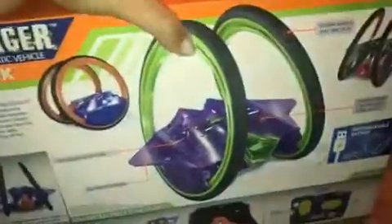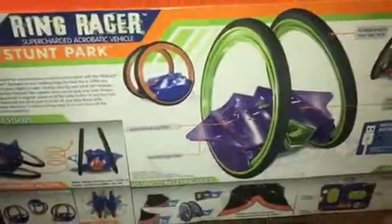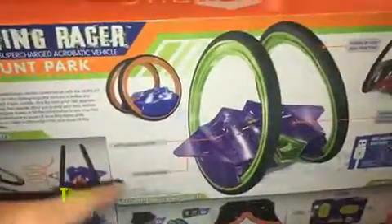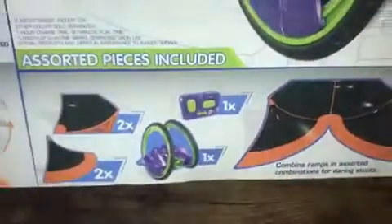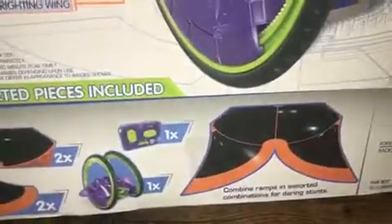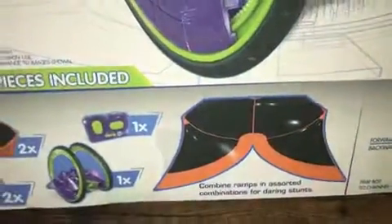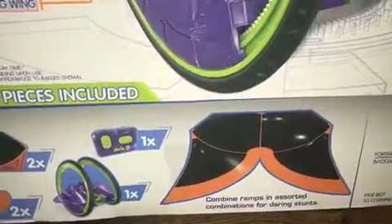I'm going to turn this box around so I can give you some more information. Ring Racers come in different colors — you have the orange, which we have here, and there's also a green. This comes with the one Ring Racer and the remote, and you're also going to get your stunt park. The stunt park can be reconfigured with different combinations so that you can do different stunts.